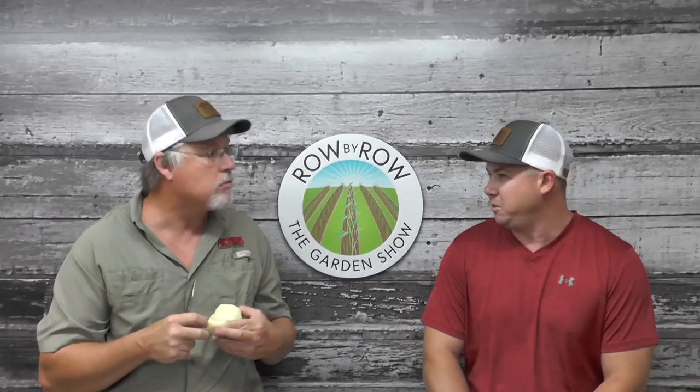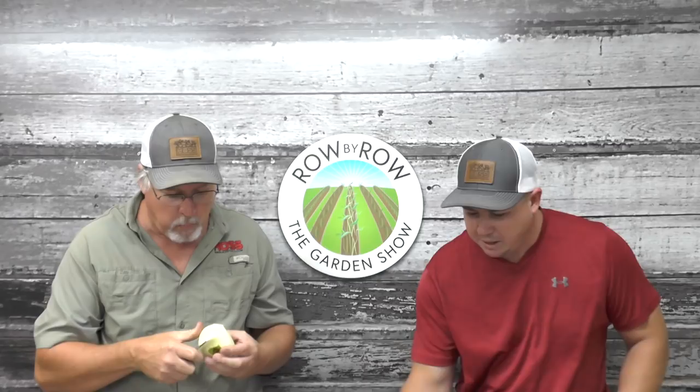Fire blight is a terrible problem. Just a few years ago we didn't have this problem but fire blight moved in here and it has wreaked havoc on our pear trees in the last few years. And I was gonna show everybody some of my okra here.